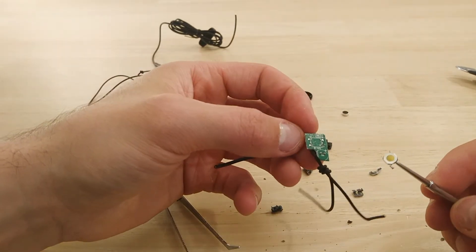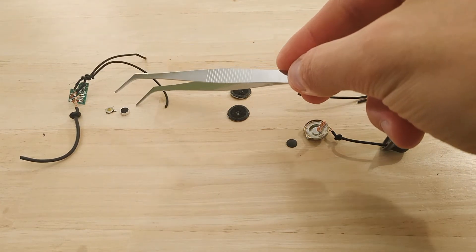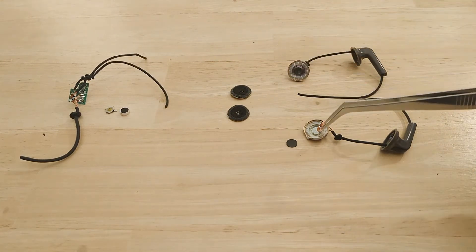Enough of this disassembly, let's get started. So this is the microphone PCB board, the two components on top of it, the mic I think, the two earphone covers, and of course the earplugs itself. Let's have a look at it under the microscope now.